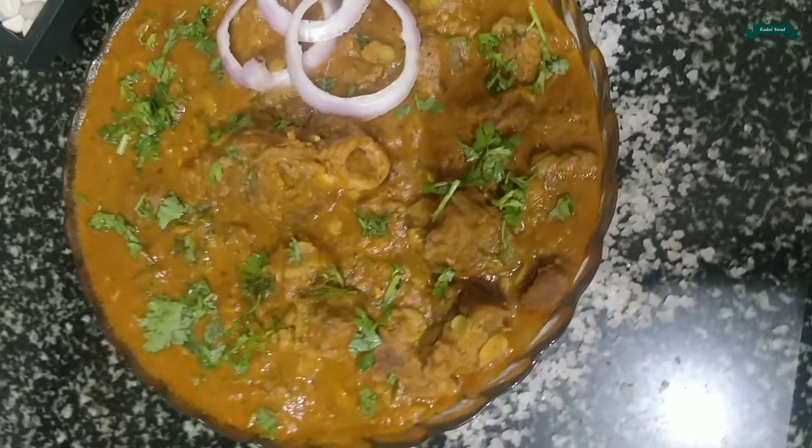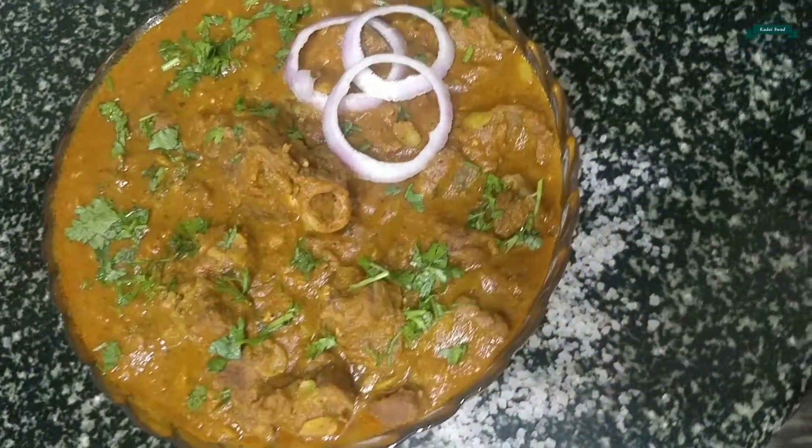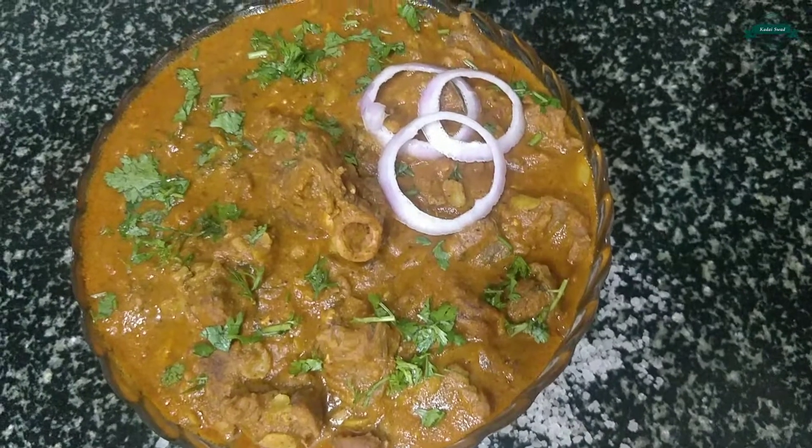Guys, now the tasty village style mutton curry is ready to serve. Do try it — I am sure you are going to like it. Please like, share, and subscribe to my channel.